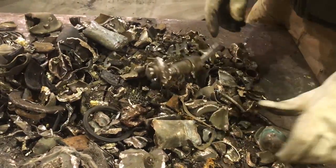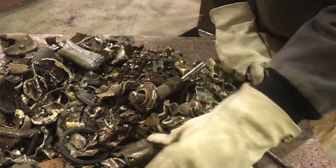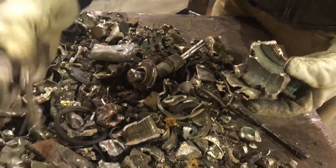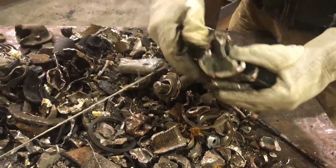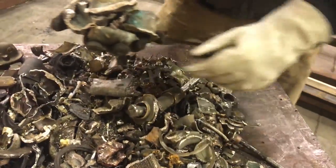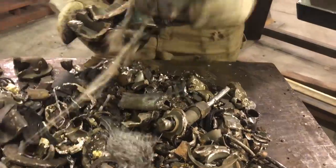So here's our dirty brass that went through the hammer mill. If you run this under a mag belt and you get somebody picking, you can clean up a lot of clean brass from all that stuff that wasn't worth very much.